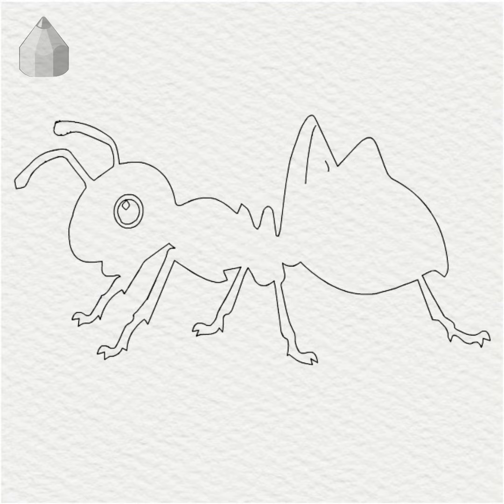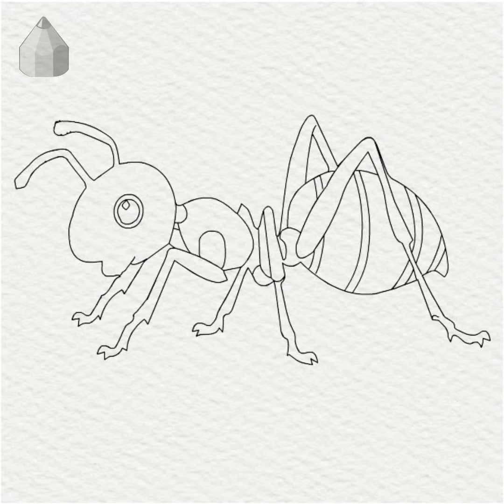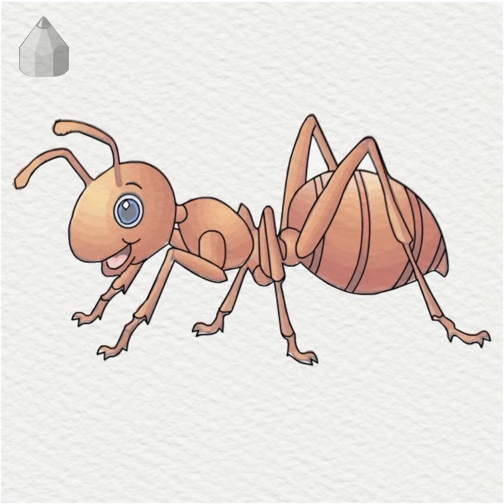When foraging, ants leave a pheromone trail so that they know where they've been. Queen ants have wings, which they shed when they start a new nest. Ants don't have lungs. Oxygen enters through tiny holes all over the body and carbon dioxide leaves through the same holes.